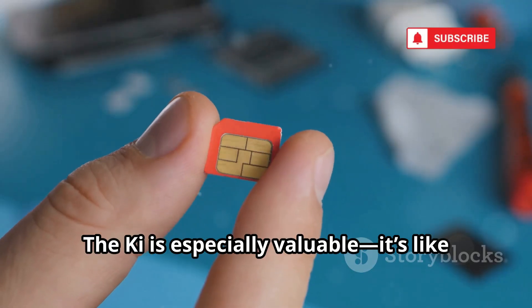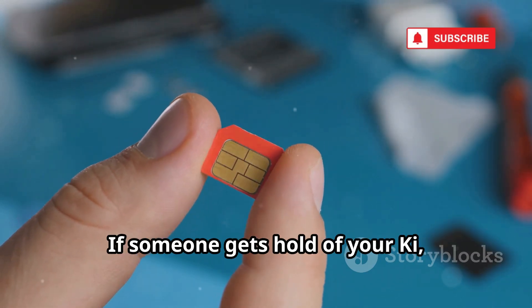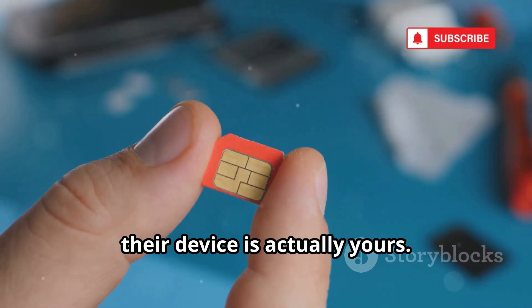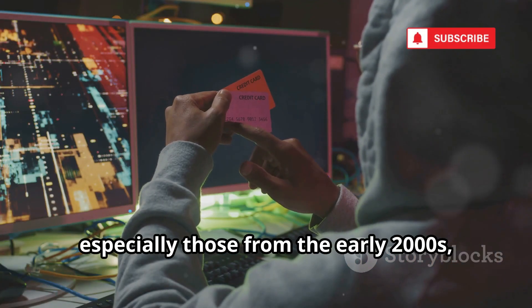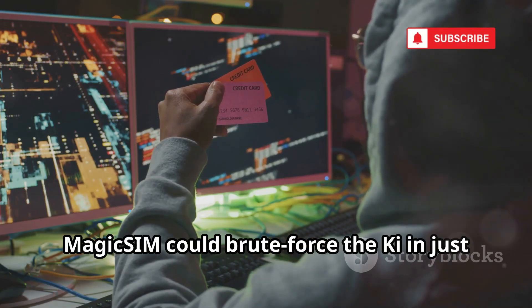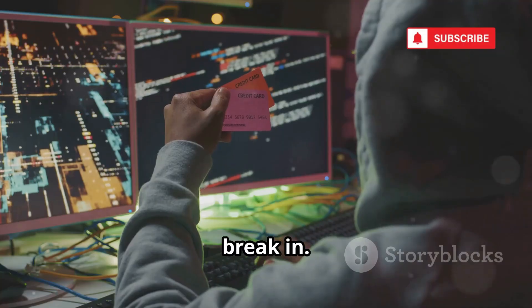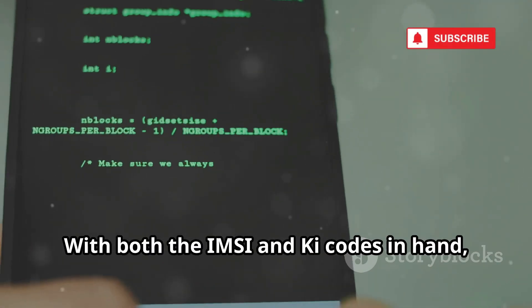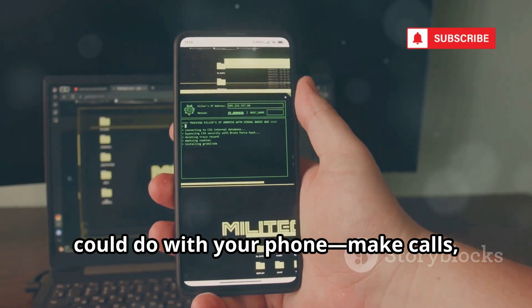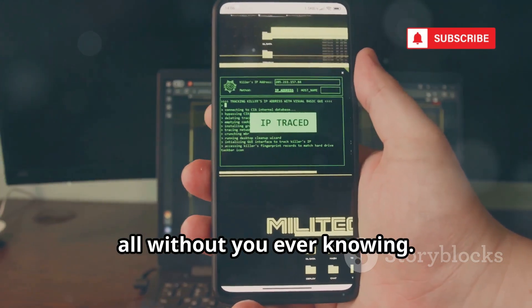The KI is especially valuable — it's like the secret handshake between your SIM card and the mobile network. If someone gets hold of your KI, they can trick the network into thinking their device is actually yours. Older SIM cards, especially those from the early 2000s, had weak security. MagicSim could brute force the KI in just a few minutes, making it shockingly easy for hackers to break in. With both the IMSI and KI codes in hand, a hacker could make calls, send texts, and even intercept your private messages, all without you ever knowing.